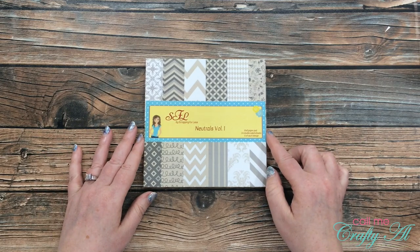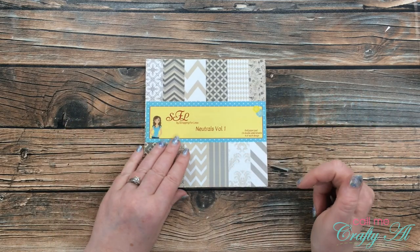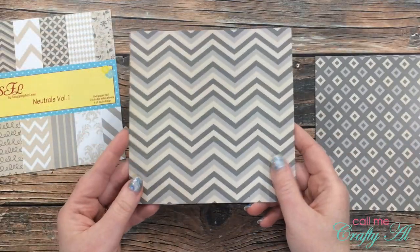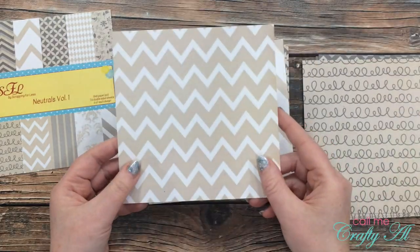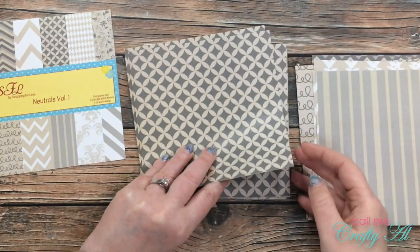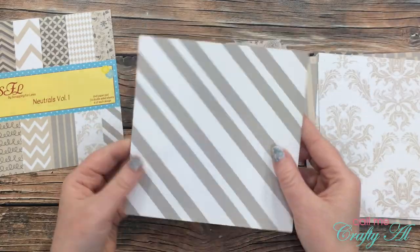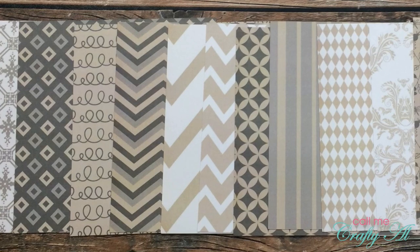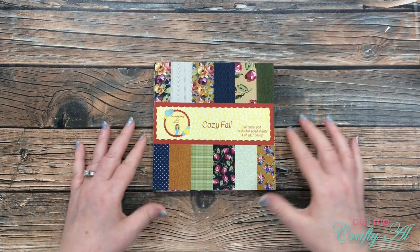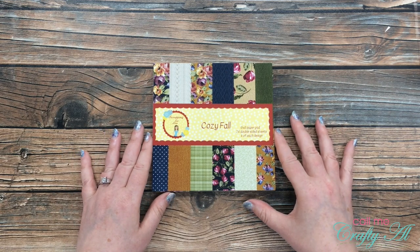Next up is Neutrals Volume One. There are lots of great basic designs in here, and the main color is almost like a craft color. And finally for paper is Cozy Fall — this is full of warm florals and warm and cozy fabrics.